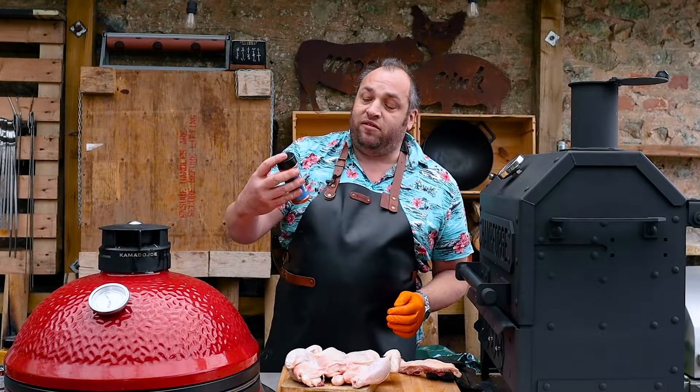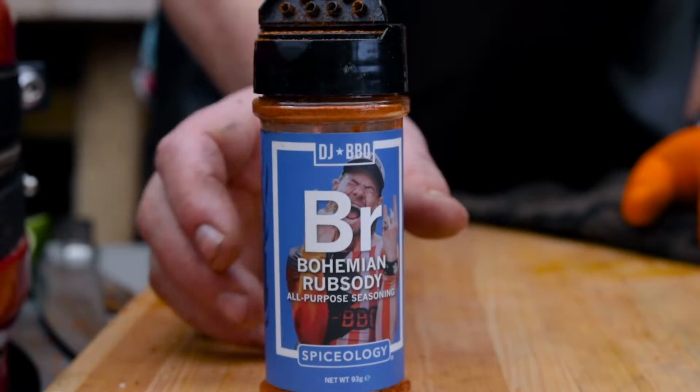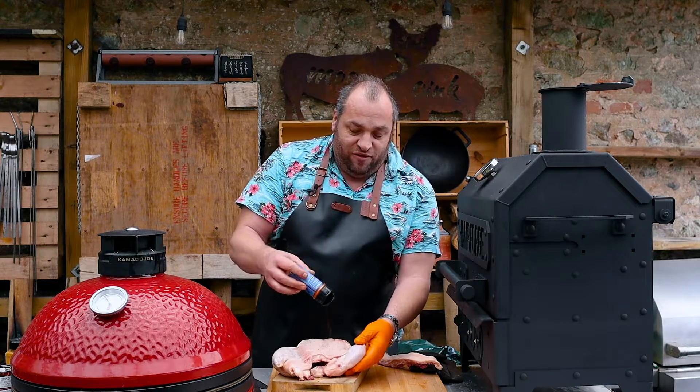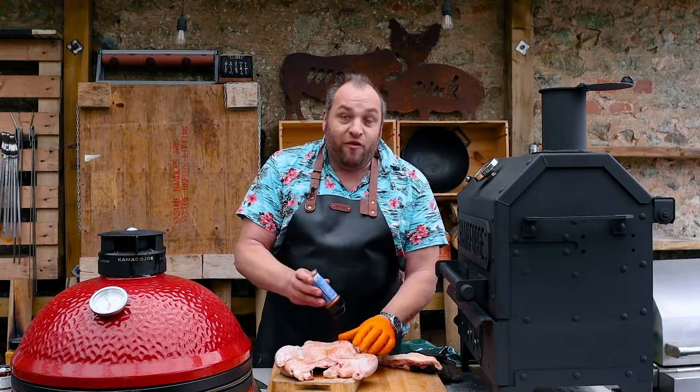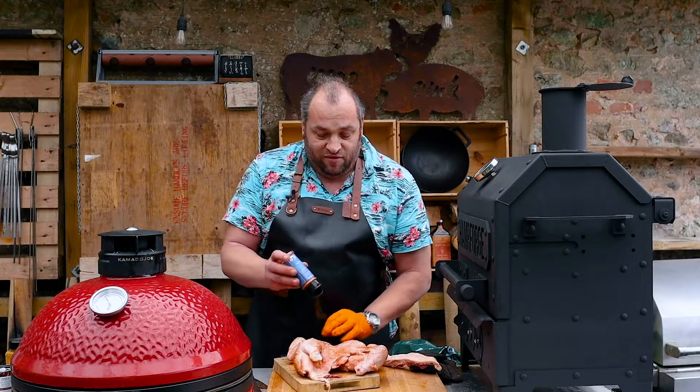Today's rub of choice — I'm going for some Bohemian Rubsidy from Legend DJ BBQ. It's an all-purpose seasoning from Spiceology. Cracking rub, this — nice even coating. Feel free to use whatever your favorite rub is here. Make sure it's all nice and evenly covered.